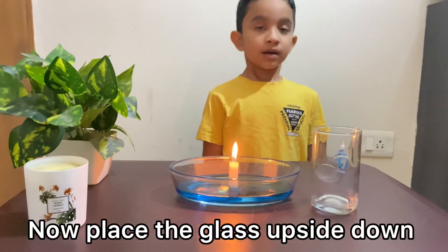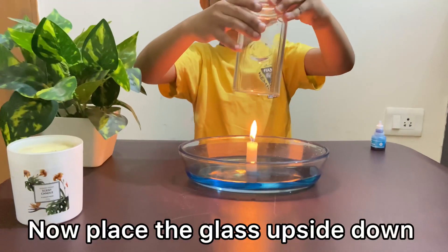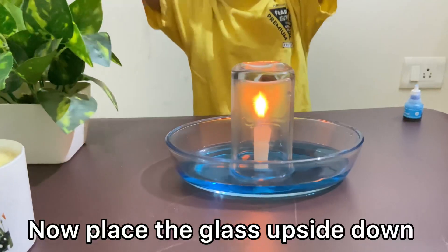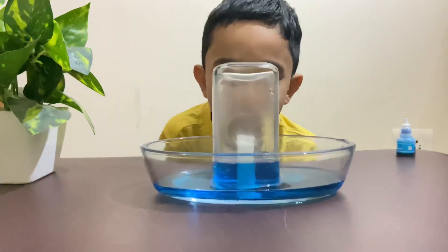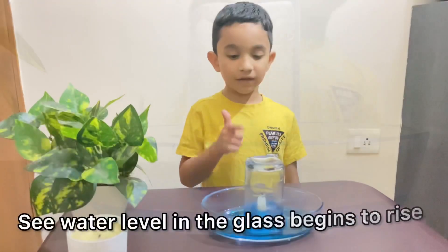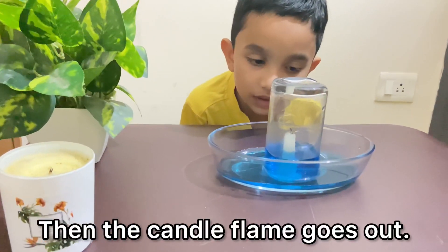Now place the glass upside down. See the water level inside the glass? You can do it! Then the candle flame goes out.